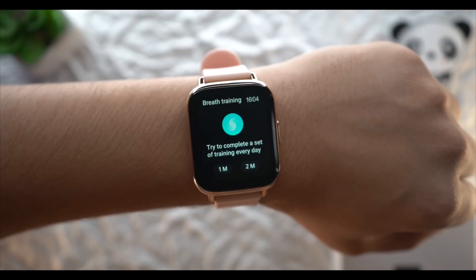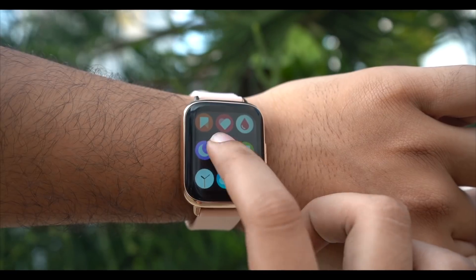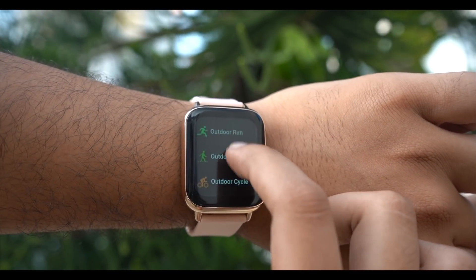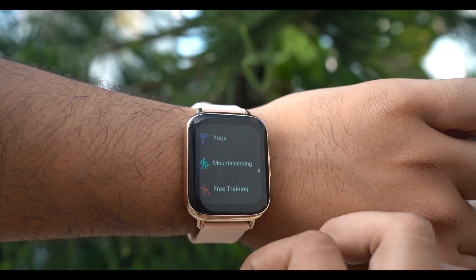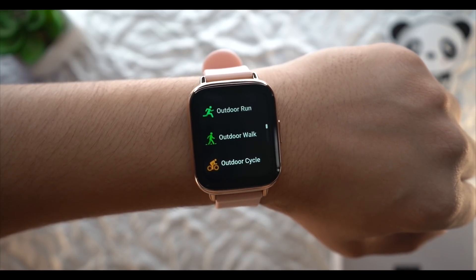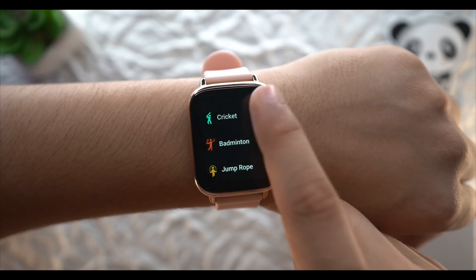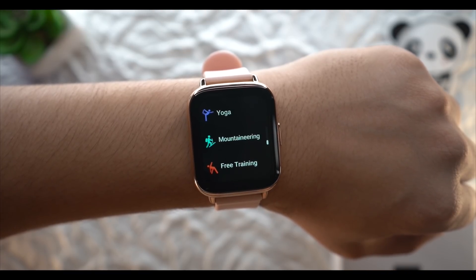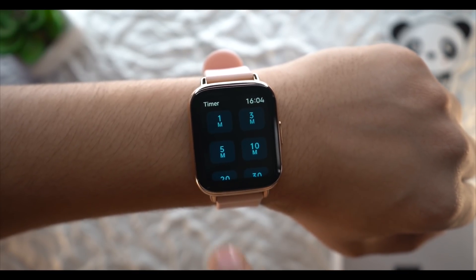There is a breathing feature for stress and relaxation, which is a good inclusion. For sports mode, you get direct access to various activities. However, GPS is not built-in — you need to carry your phone for GPS tracking. You can see where you have moved during sports activities. Other utility features include an alarm clock, stopwatch, and timer.